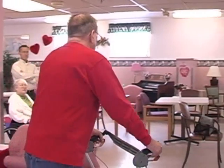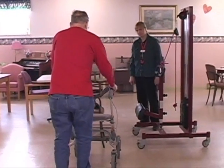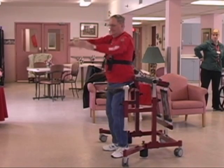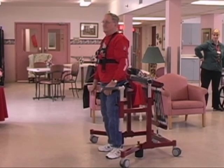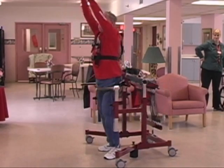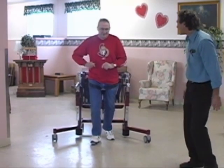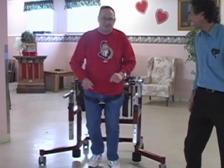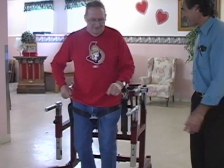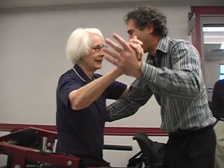For example, relatively healthy residents who depend upon walkers to mobilize can safely and effectively improve their stability in the Bungie Mobility Trainer with the goal of improving the safety of their gait or even of resuming independent walking. The Bungie Mobility Trainer gives seniors the opportunity for safe trial and error practice and hence the prospect of regaining the ability to move with more confidence and independence.